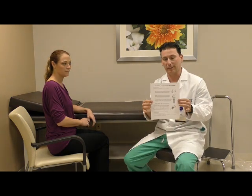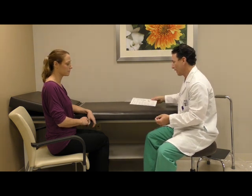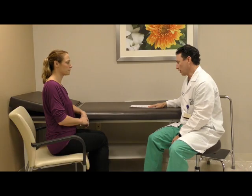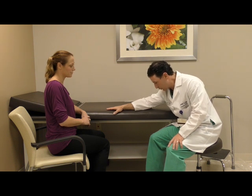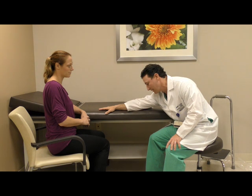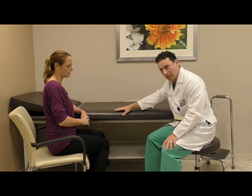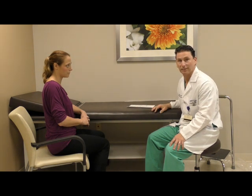There are three different exercises for elevation, all listed on a handout we'll be giving you, but we'll demonstrate them now. The first is the table slide: the arm slides across the table, bringing the shoulder blade and arm forward, reaching the point where it doesn't want to move further and holding for 30 seconds. Push a little further for an additional 10 seconds, then take a break. Repeat five times, three times a day.